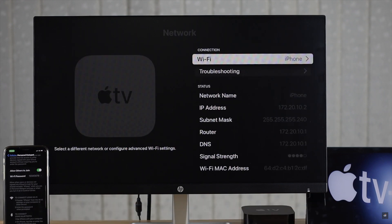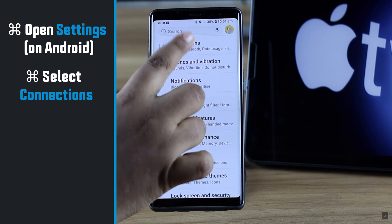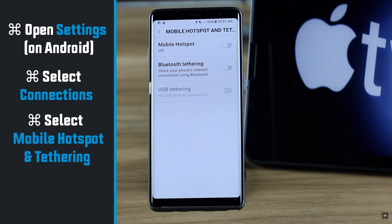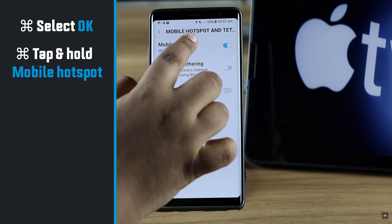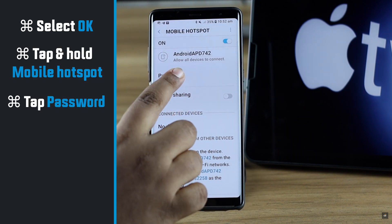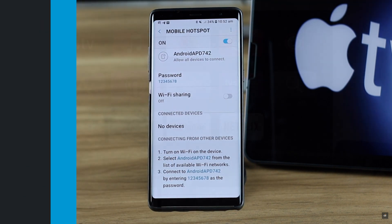If you want to use an Android phone, open Settings on the Android phone, select Connections, then select Mobile Hotspot and Tethering. Toggle on Mobile Hotspot. You might get a pop-up if your Wi-Fi is on — tap OK. Then tap and hold the Mobile Hotspot option, tap Password, and set up a password of your choice.